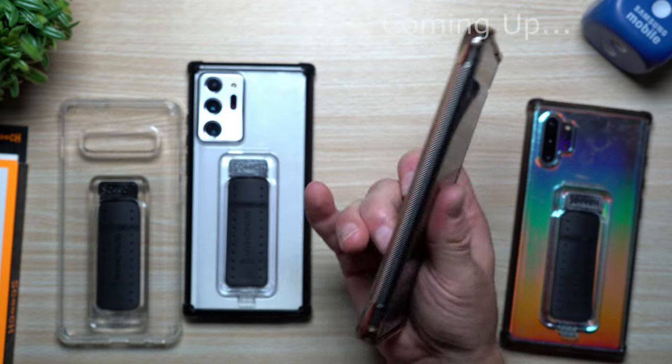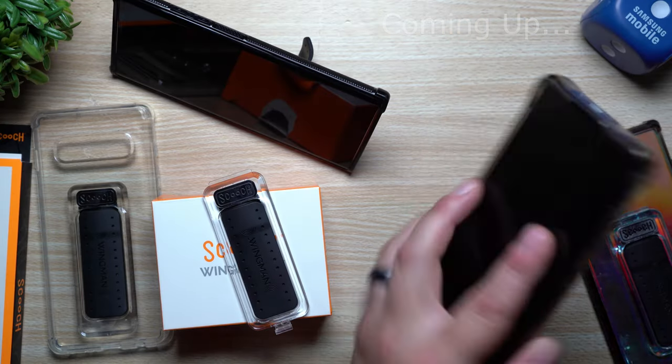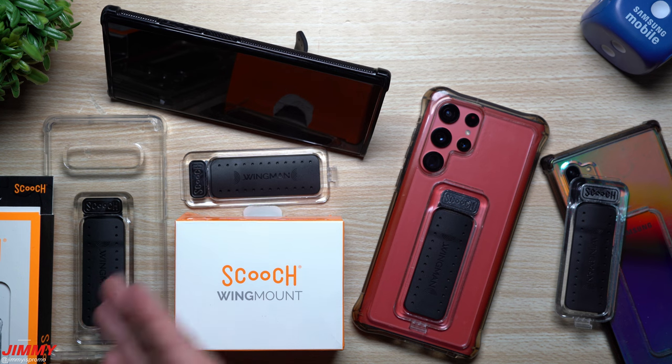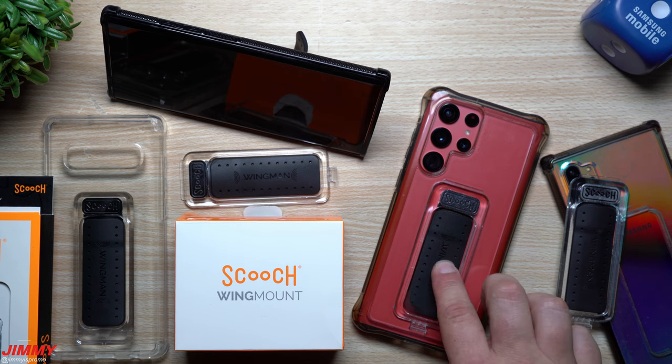Welcome back to Jimmy's Promo. Today we'll be talking about my case of choice that I've been using on the Galaxy S22 Ultra ever since its day of launch. You might also know this channel tests a bunch of accessories and different cases for pretty much any Samsung phone launch, but if you've been following, you'll notice I've always gone back to the Scooch case. This is the Scooch Wingman Case with the pop-out mount.